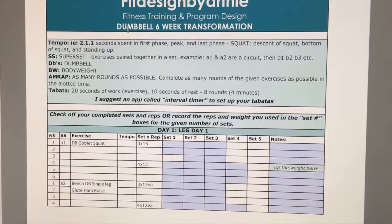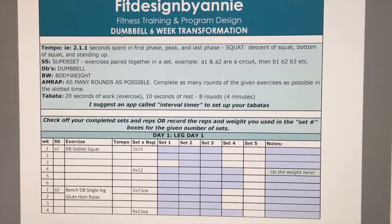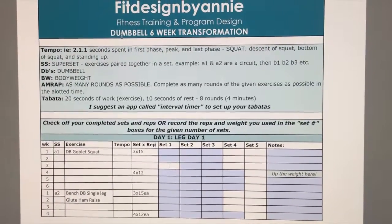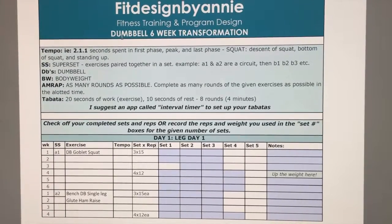SS stands for superset — that is exercises paired together in a set. A1 and A2 are a circuit, then B1, B2, B3, etc. Sometimes there aren't any, but in this case there are. A1 and A2 go together.